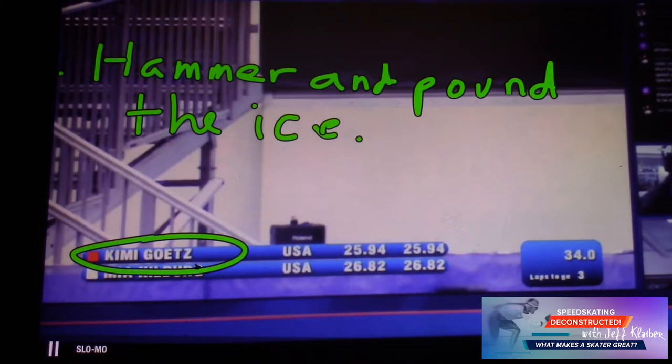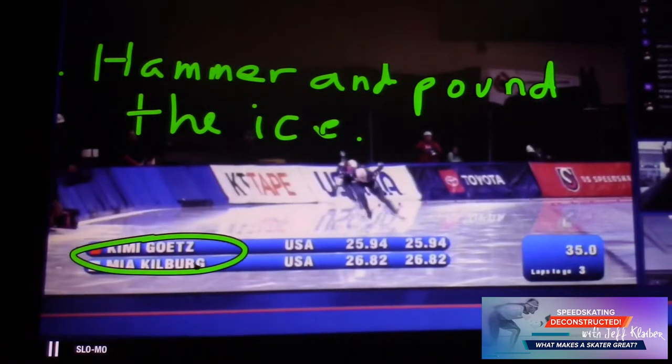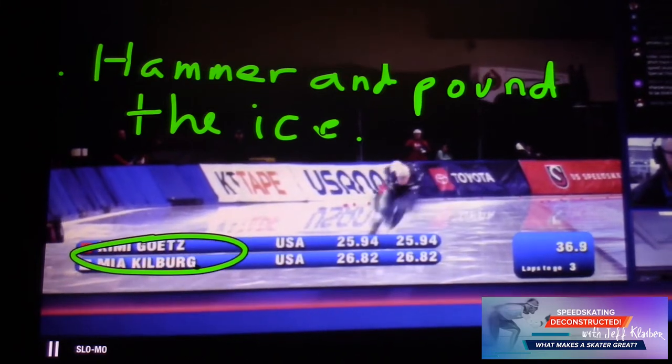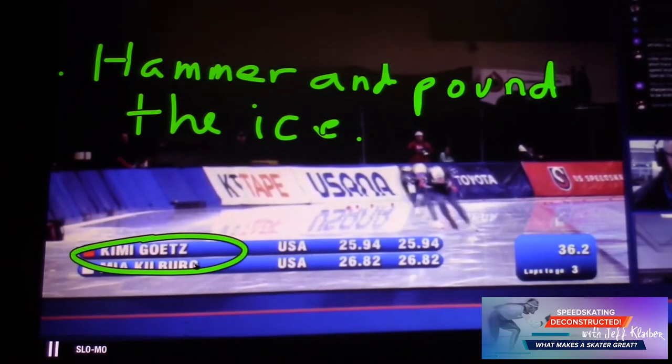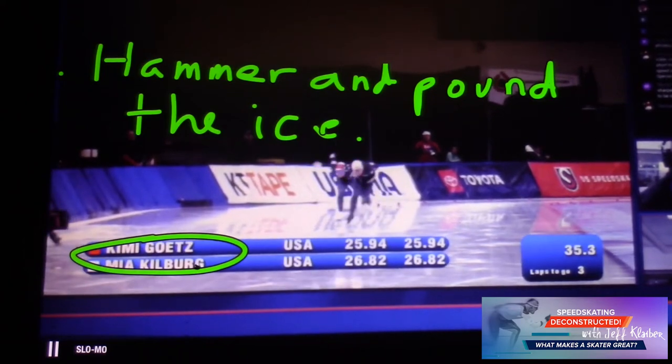This can apply to everybody, no matter what distance you're doing. It's not about finesse, it's not about looking pretty out there — it's about hammering into the ice, pounding the ice, and getting rest. Watch this — it's really, really good. She's in front here, with Mia Kilberg, a bronze medalist and great all around, right behind her, chasing her down.